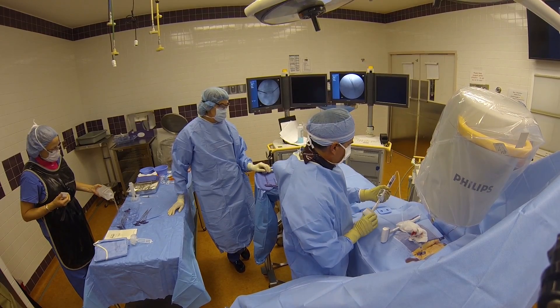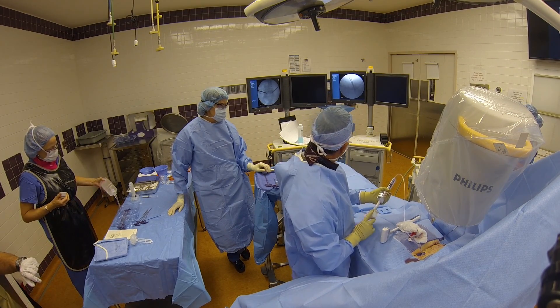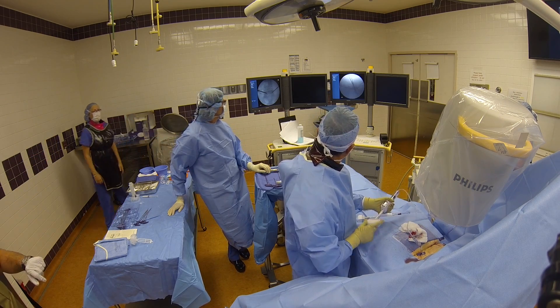The next step is to use a small drill to create a channel into which I will place the deflated balloons. Notice how I am constantly checking the x-ray machines to make sure that I am safe.